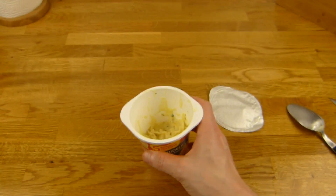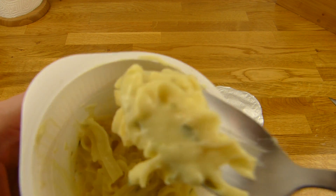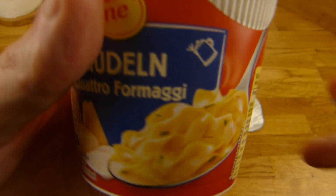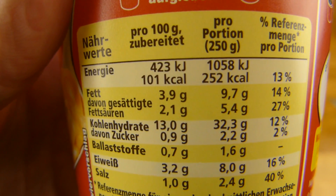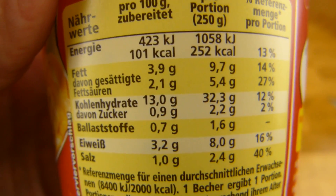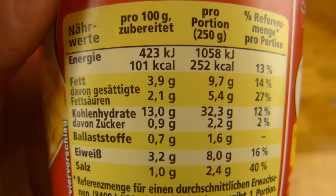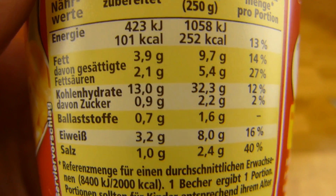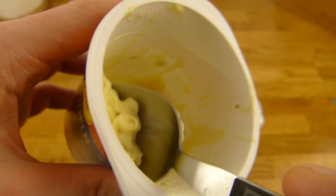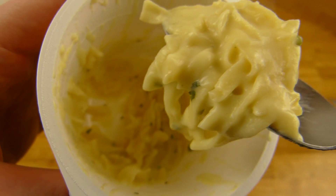Hatte glaube ich zwölf Minuten gestanden. Eine Kalorie pro Gramm, sehr viel Salz, Eiweiß medium, Fett medium und wenig Zucker. 89 Cent glaube ich im Netto. Das gefällt mir ganz gut — das ist einfach nur eine Käsesuppe.